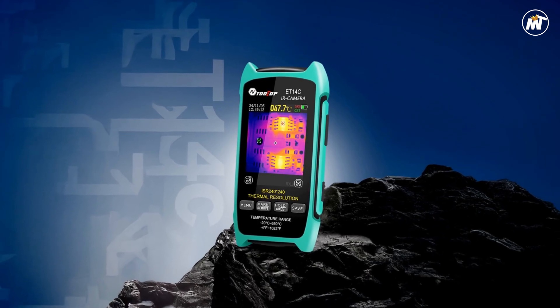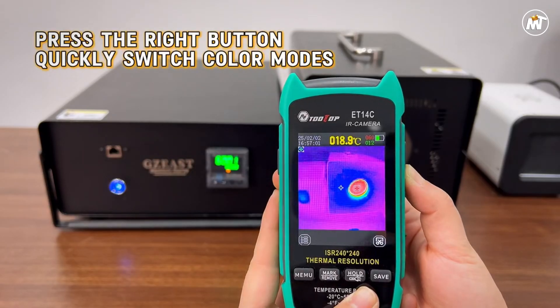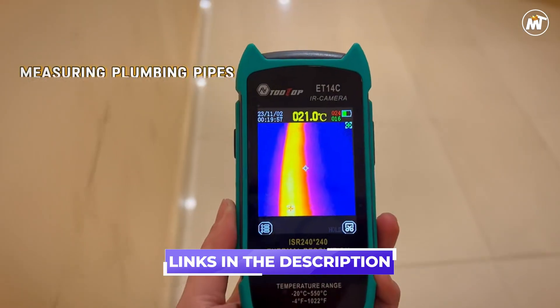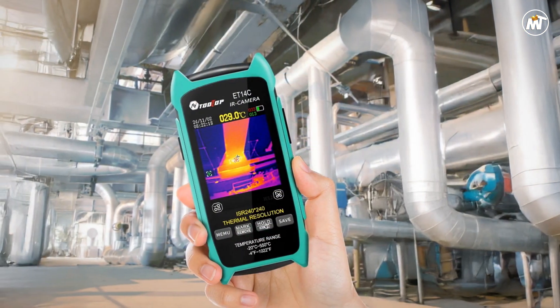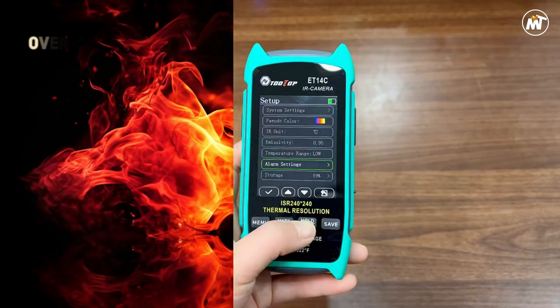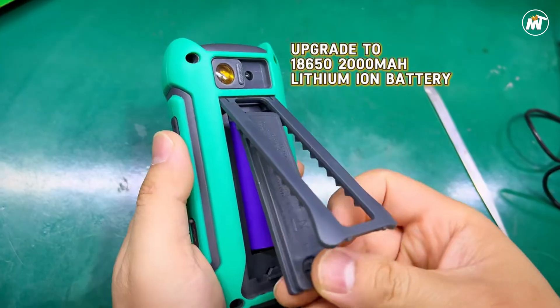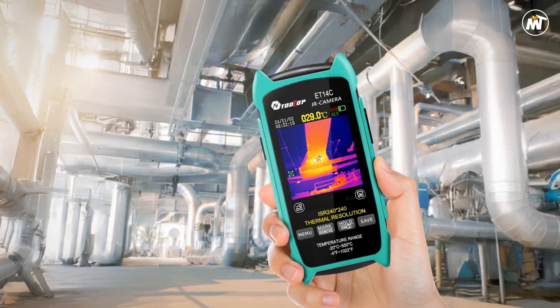Whether you're diagnosing PCB circuits, inspecting industrial components, or working on electronic repairs, this gadget gives you the edge to pinpoint issues instantly and accurately. Its 25Hz real-time refresh rate delivers smooth, fluid imaging that feels natural to the eye — no lag, no interruptions. The 2.8-inch color display brings captured images to life, offering exceptional sharpness and vibrant contrast.